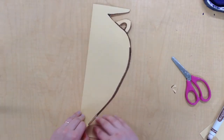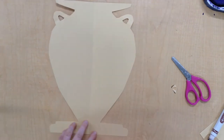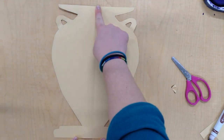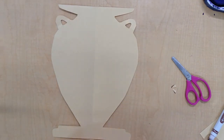Now I've got my vase — it's time for the moment of truth. I'm going to open it up. And voila, I have reflectional symmetry. Here's my line of symmetry, and whatever I see on this side, I see the same on the other side.